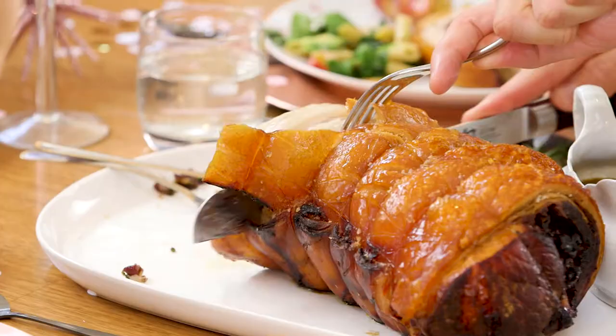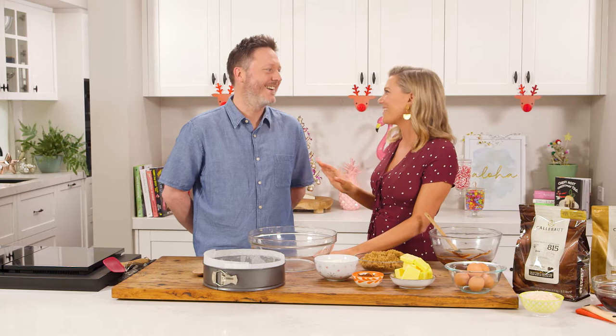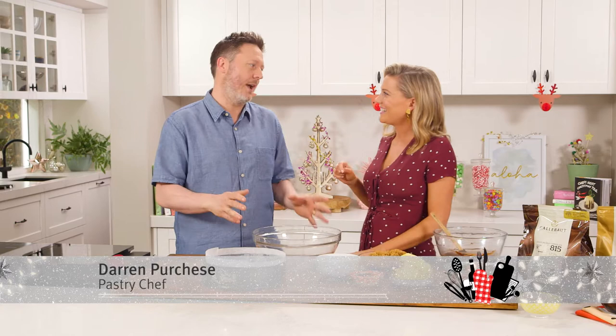We've got a few incredible starters and mains, but let's face it, everyone waits for the masterpiece — the dessert. And there's no one better than Darren Purchase to do an incredible dessert trifle. A classic trifle, but when you're here nothing's ever that simple. I'm going to do a simple trifle but I'm going to trick it up at the end.